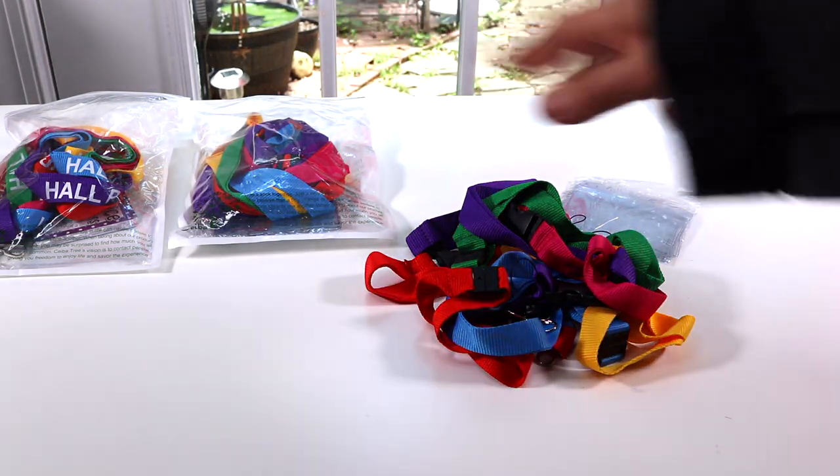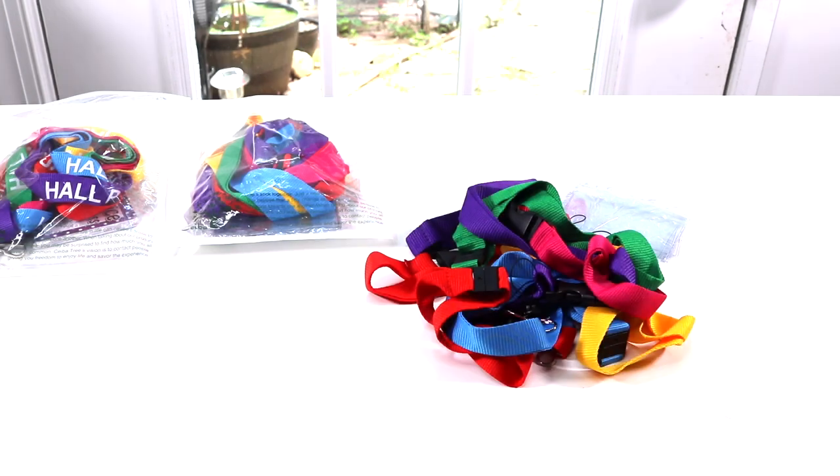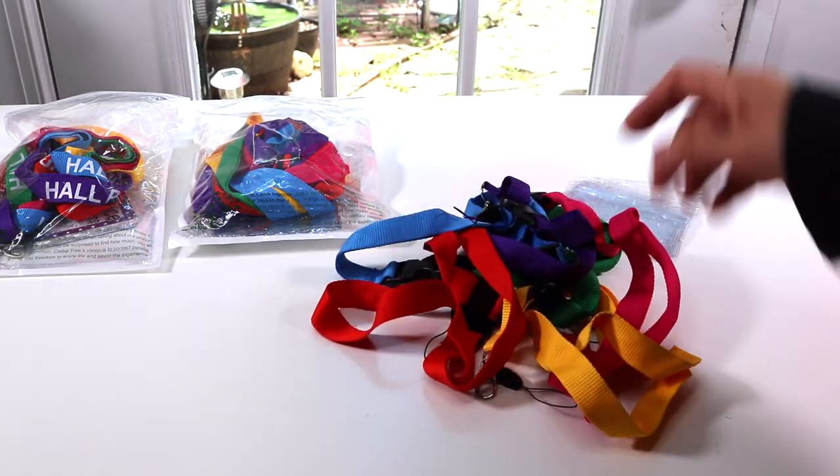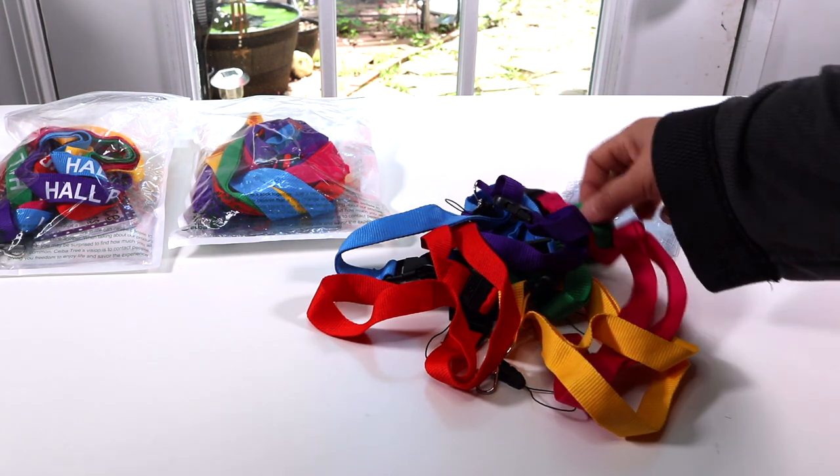The first thing I noticed with all of these is the beautiful bright neon colors. You get six different lanyards in each set. And the colors — you can see here you've got red, yellow, pink, purple, blue, and green.